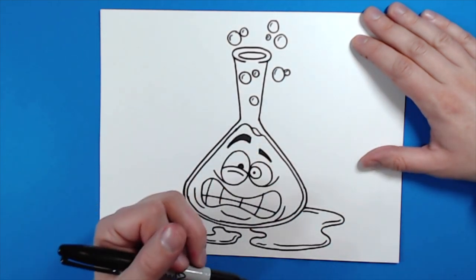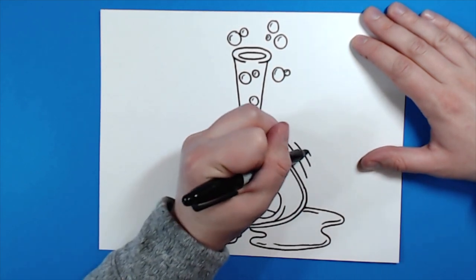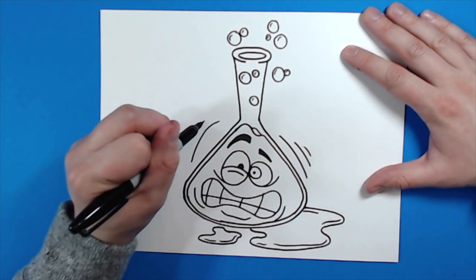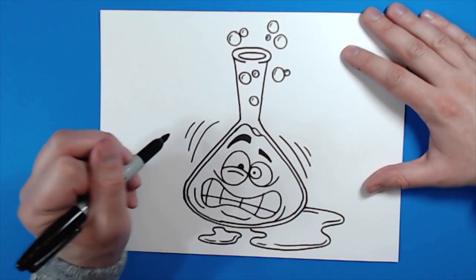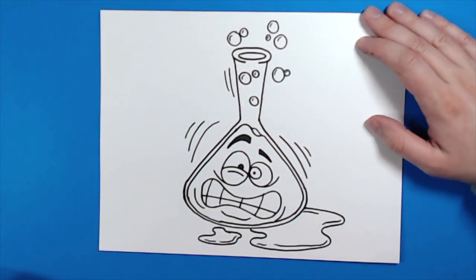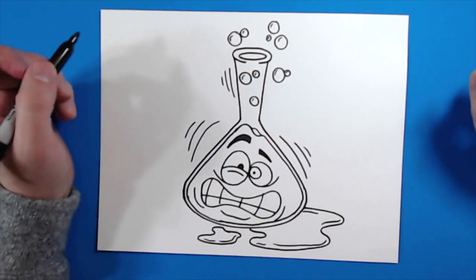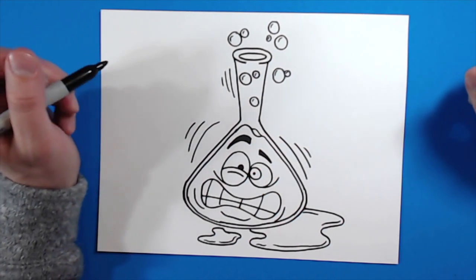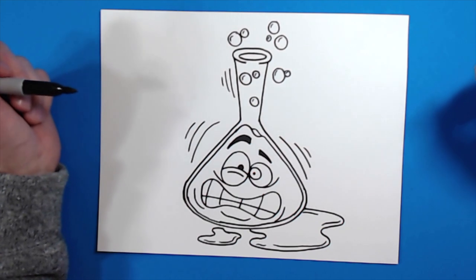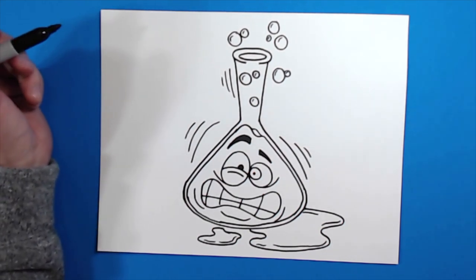Finally, on the edge of my beaker I'm going to make a few curved lines that get a little bit smaller as they go out — this will make it look like the beaker is moving a little bit. I'll put some more up here to make it look like it's shaking, like it's going to explode. We know how those science teachers don't always know what they're doing with their chemicals! So there you go, there is your cartoon beaker. I'm going to fast forward and start coloring this — thanks for watching, hope you enjoyed!